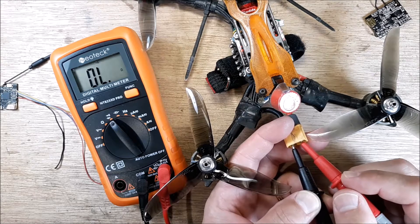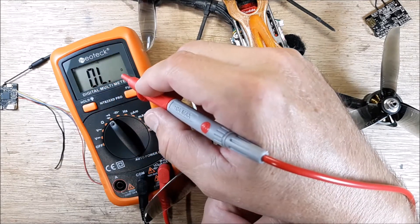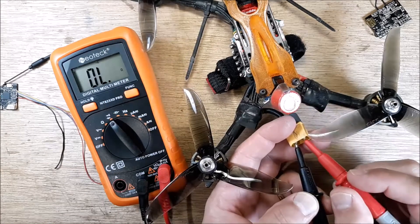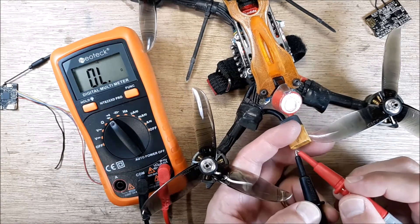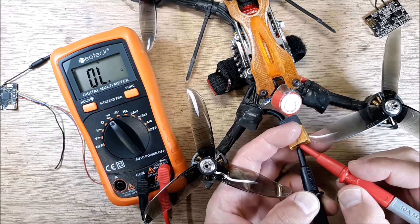If you have a beep, or you're reading 00.0, 00.3, 00.4 — something like that — you have a short, and you don't want to put a LiPo on that. Having this thing solidly beeping away in the background is not a good thing.